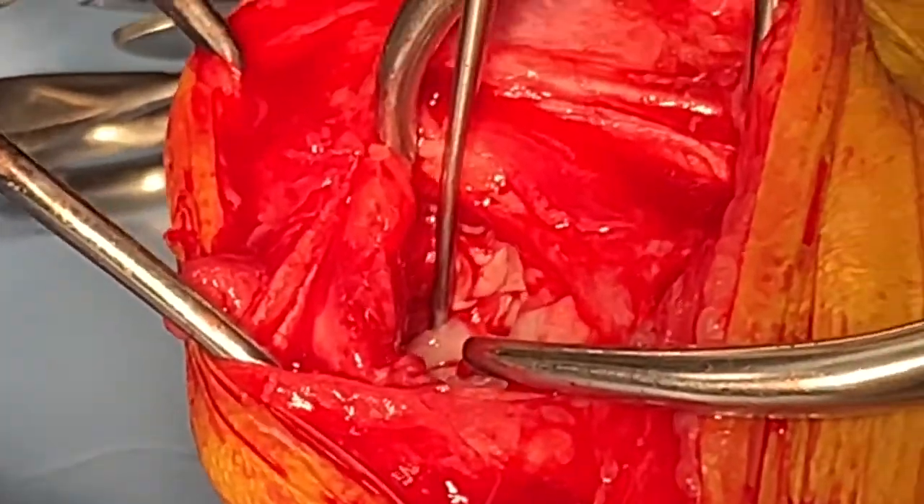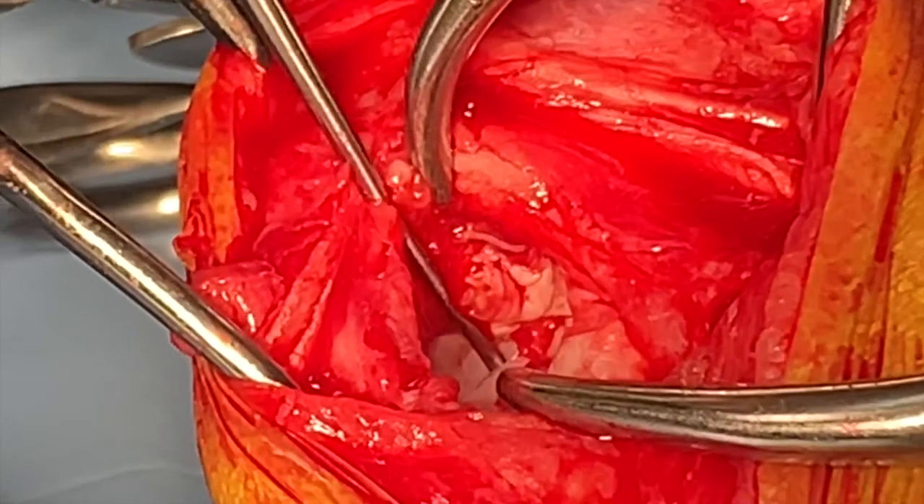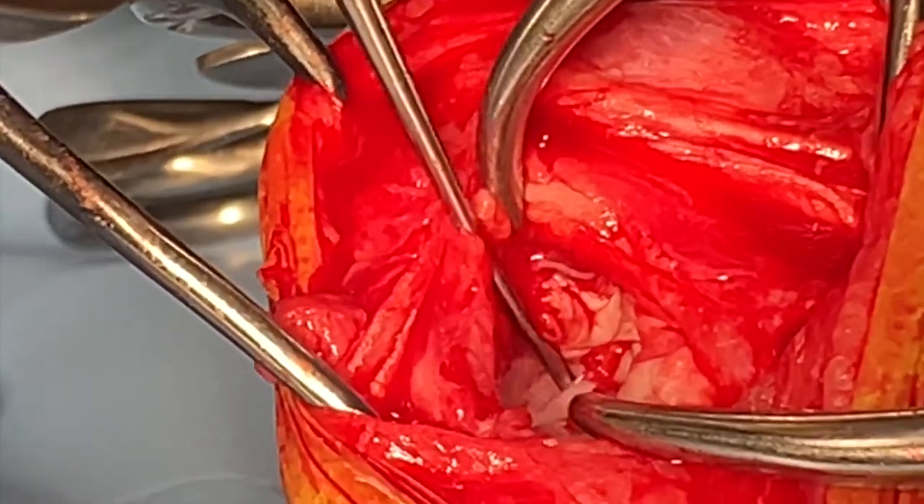We cut each end of the bucket handle tear, removing the damaged piece of cartilage, being careful to preserve the rim of the meniscus that's still attached to the joint capsule.